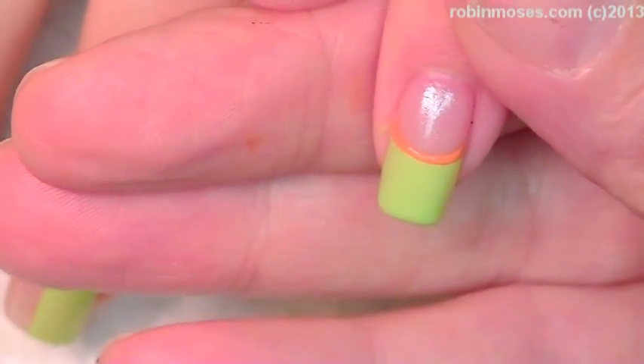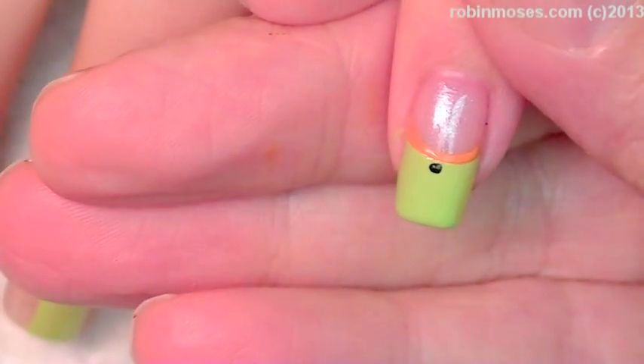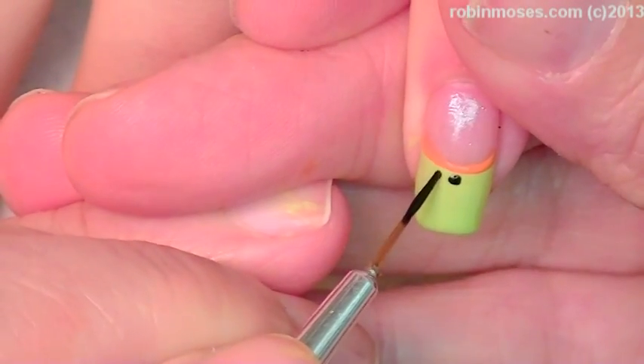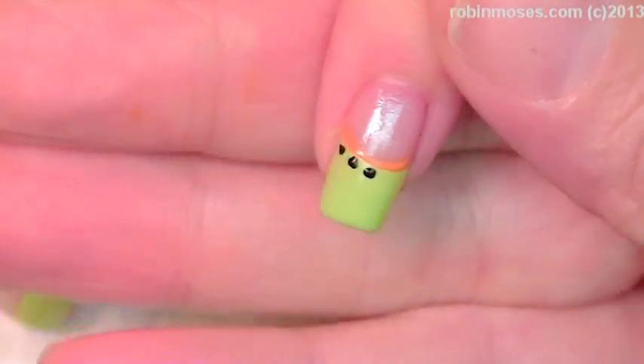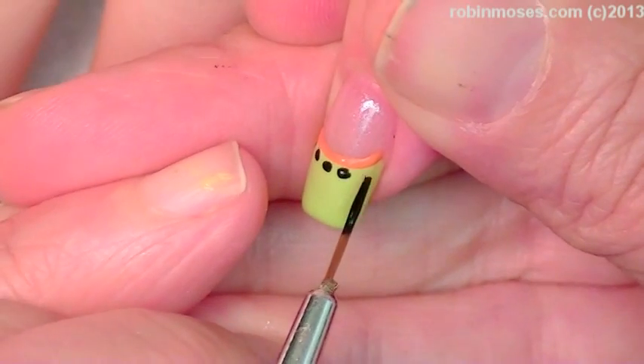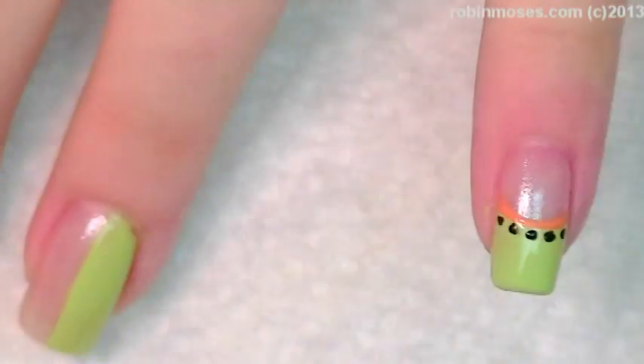I'm going in with this and then I'm going to dot underneath. You can use a dotter if you want to get them all perfect, but I kind of like when they're not perfect because then they don't look like stickers. I'm really anti-sticker.